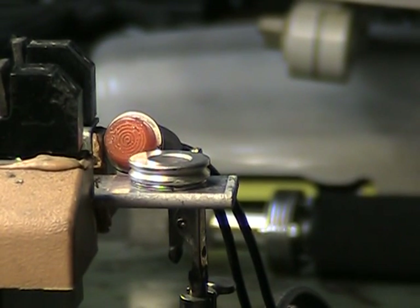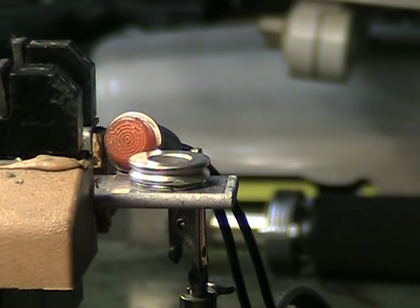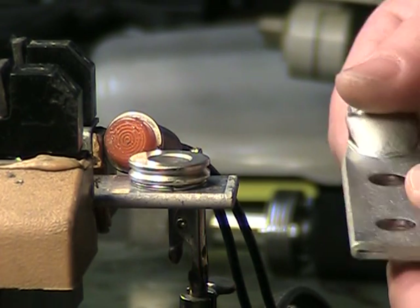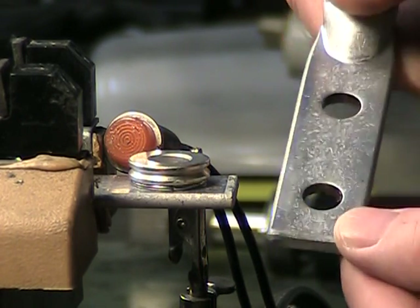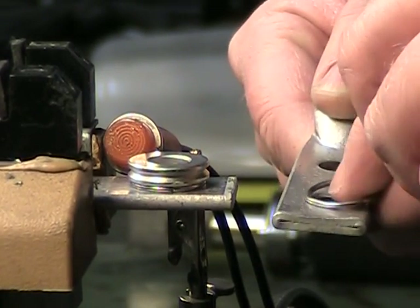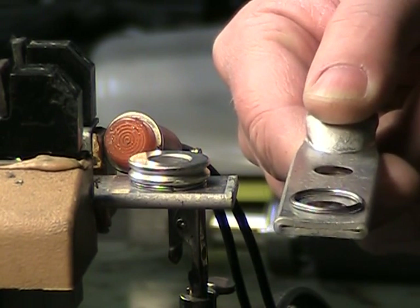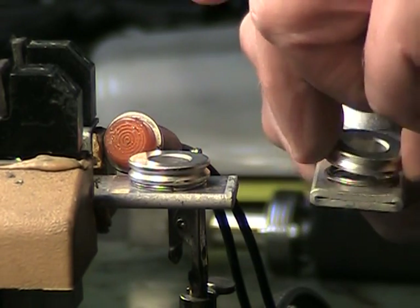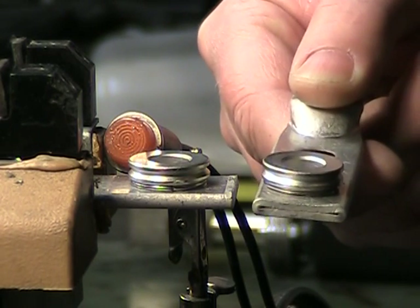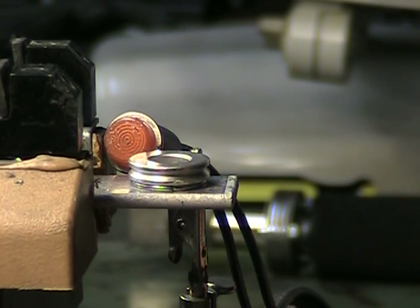We've got a test and evaluation application here for Julian Electric. We've got this fairly large terminal that we're going to be soldering. They provided us with some preforms of solder that we're going to place on top of the terminal, and then they're adding a collar on here, and we're going to be heating this up and flowing that solder to join these two component parts.